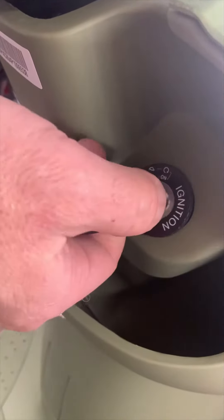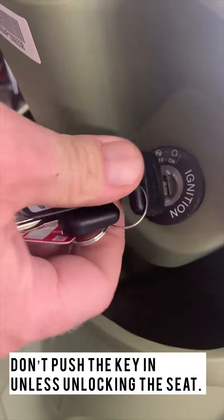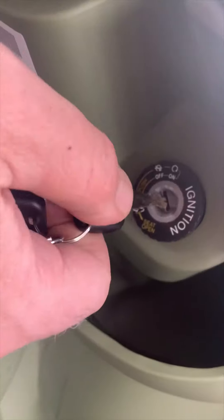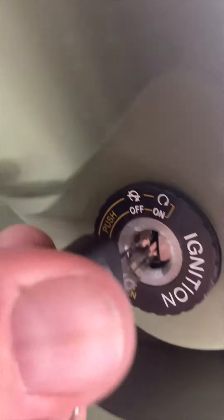So the solution to that problem is simply to always make sure when you're turning the key off that you're not pushing it in. Pushing in only opens the seat — just on and off like that. But if you turn it off while pushed in, the lock cylinder sits in a little bit, it's still on; it never turned off. All you did was open the seat.